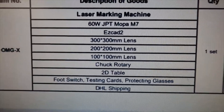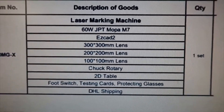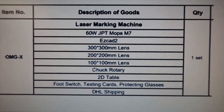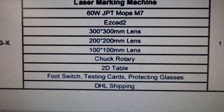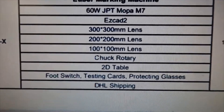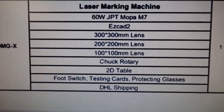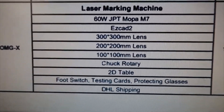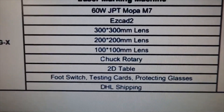It also comes with a chuck rotary, which allows you to place tumblers or other round items, or use a jig to rotate your objects as you're lasering them. I'll explain all that in later videos. I did purchase a 2D table, which is really nice. Also included are protective glasses, testing cards, a foot switch, and DHL shipping is included with the price.